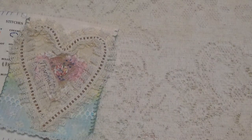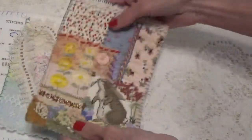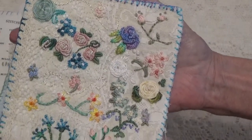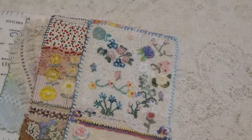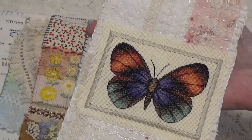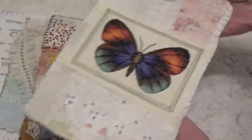Page one was vintage lace and bouncing bunny. Page two was neutral textiles and fancy flowers. Page three was antique fabrics and a bright butterfly.